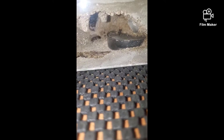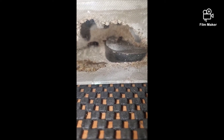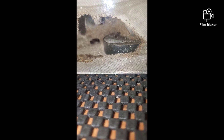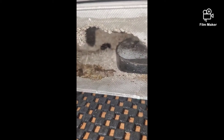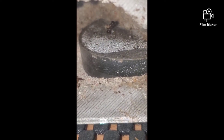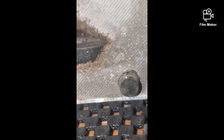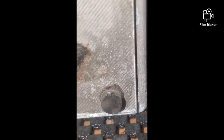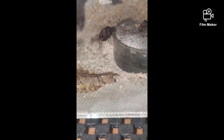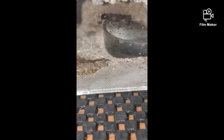This is my Pogonomyrmex rugosus colony. These guys were attacked by Argentines about four months ago — she had about five workers and they all got killed. I managed to save her and one worker, but she's been struggling. You can see she's got a couple larvae in there and a couple eggs — there's an egg right there — but she's not doing very well. She is eating though — you can see some cricket legs in there.